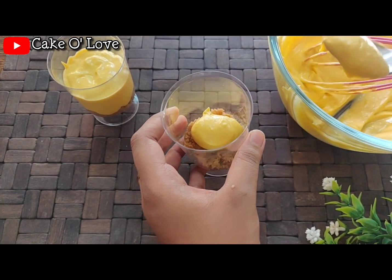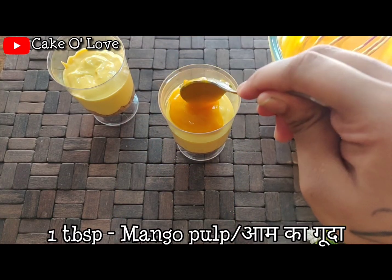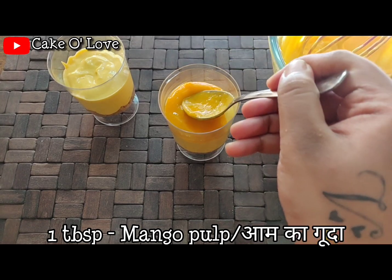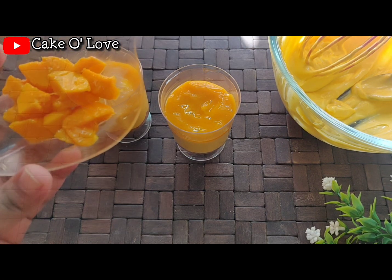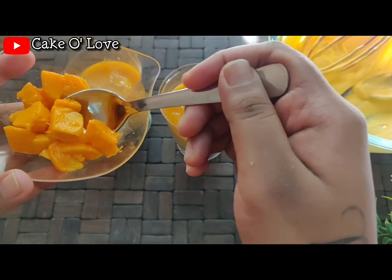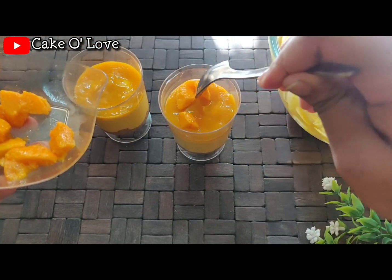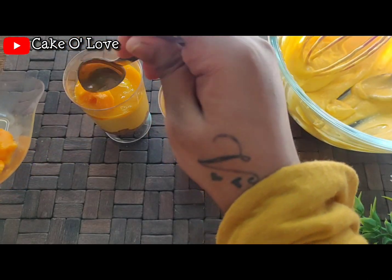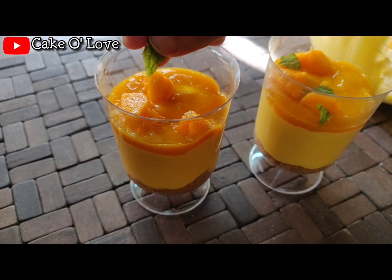I have these mousse cups — you can use any glasses available at home. Now we will add two tablespoons of biscuit paste to our mousse cups. You can also make a full six-inch cake with the same recipe. Using the back of your spoon, set the biscuit base to the bottom of the glasses and make an even layer. Repeat the same for the other glasses.